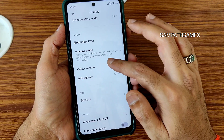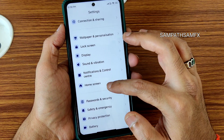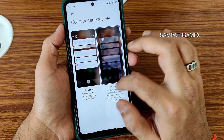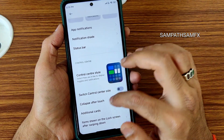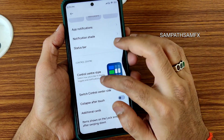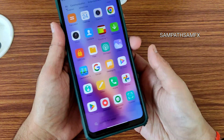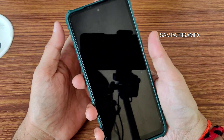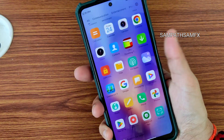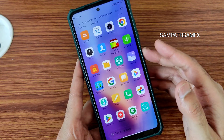In notification and control center, you get control center style, switch on collapse after touch, and additional cards. Security features include fingerprint and face unlock — both press and touch options are given for fingerprint. I'm using touch mode. It takes a little bit of time, similar to the previous version.